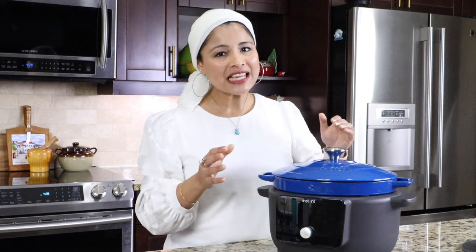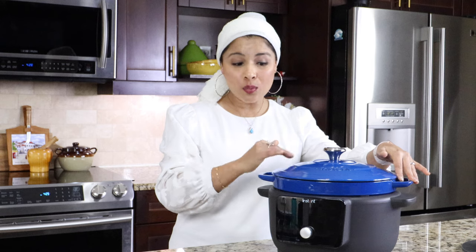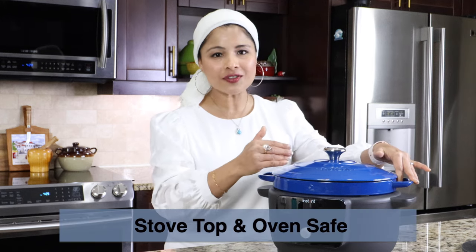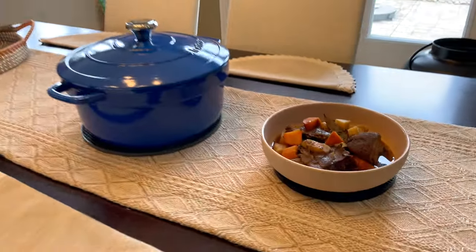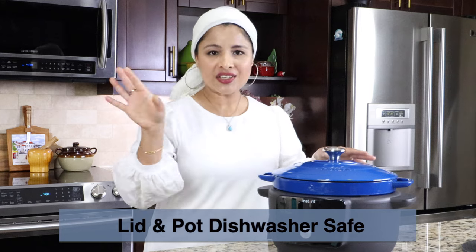This is also very user friendly with a great control system that makes adjusting temperatures a breeze. One feature I really love is this cooking pot — we can remove it from the cooker base and cook anything on the stovetop or even in the oven, so it's stovetop and oven safe. After cooking, we can serve the food in this pot itself right on the dining table — it looks really beautiful. Cleanup is quite a breeze too, as both the lid and cooking pot are dishwasher safe.